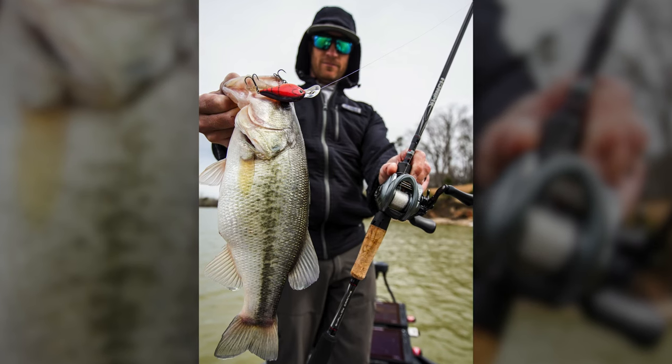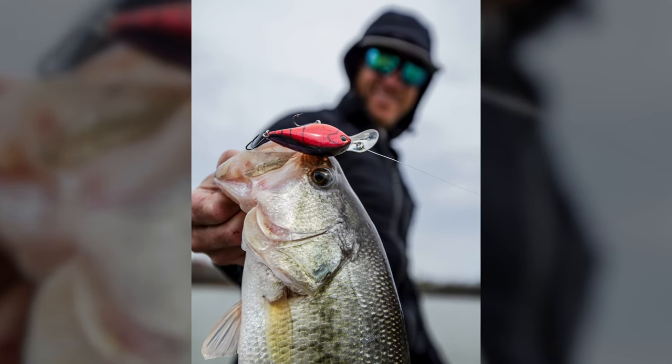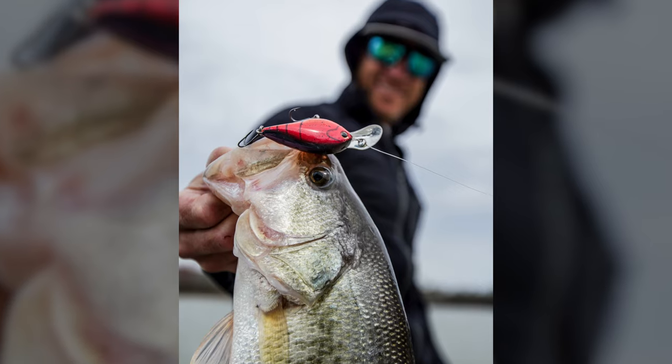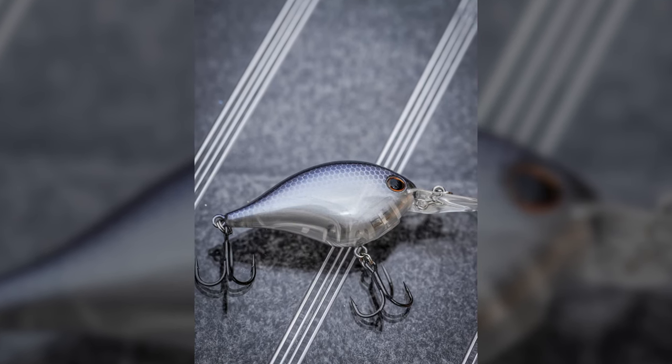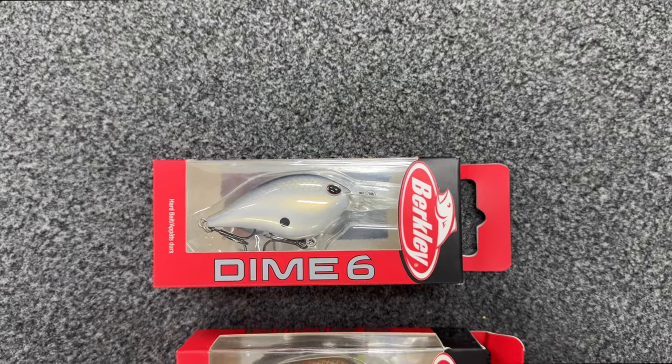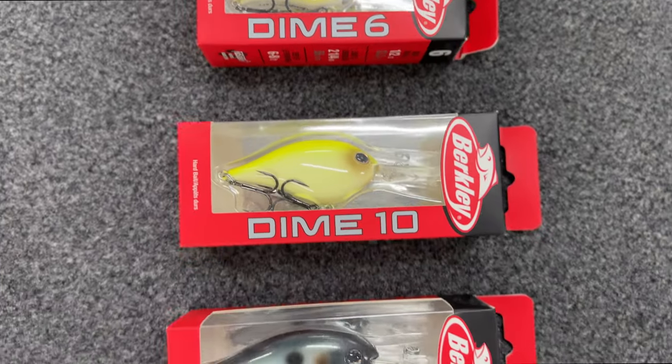It runs a little deeper than what the packaging says. I got this bait down to about seven or eight feet on a long cast, and it's a small profile. Be on the lookout — it's going to be hitting the market real soon at retailers. They've got a lot of fire colors. I think they make it from a four all the way out to maybe an eight, ten, fifteen — don't quote me, I don't know the exact numbers yet. Watch the video, watch some catches, I appreciate you guys.